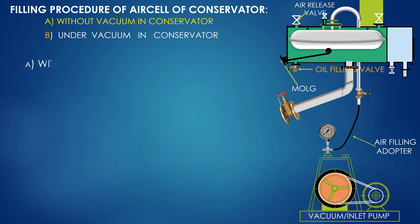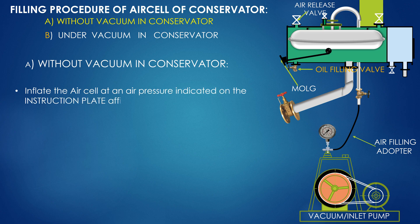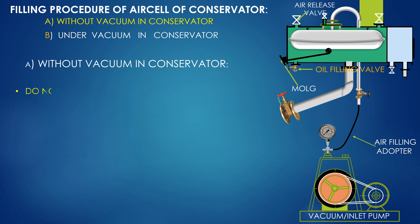Without vacuum in conservator. Keep the air release valve open. Fix the air filling adapter on the breather pipe. Inflate the air cell at the air pressure indicated on the instruction plate affixed on the transformer, and hold that air pressure. Do not apply excess air pressure as it may damage the air cell.